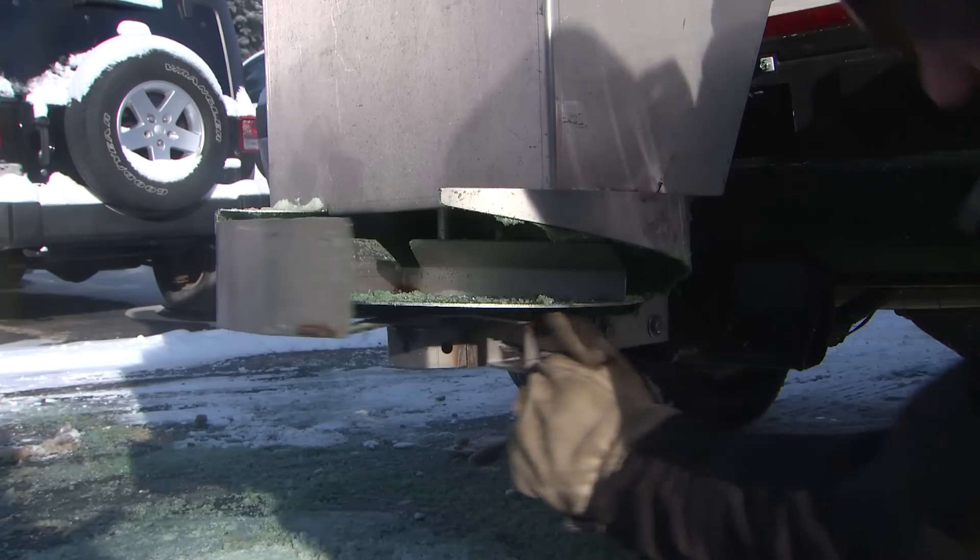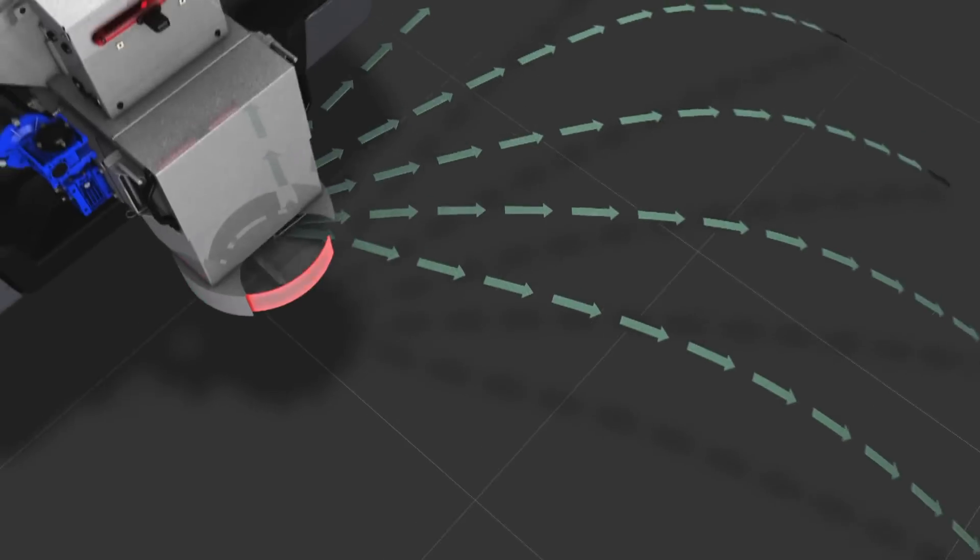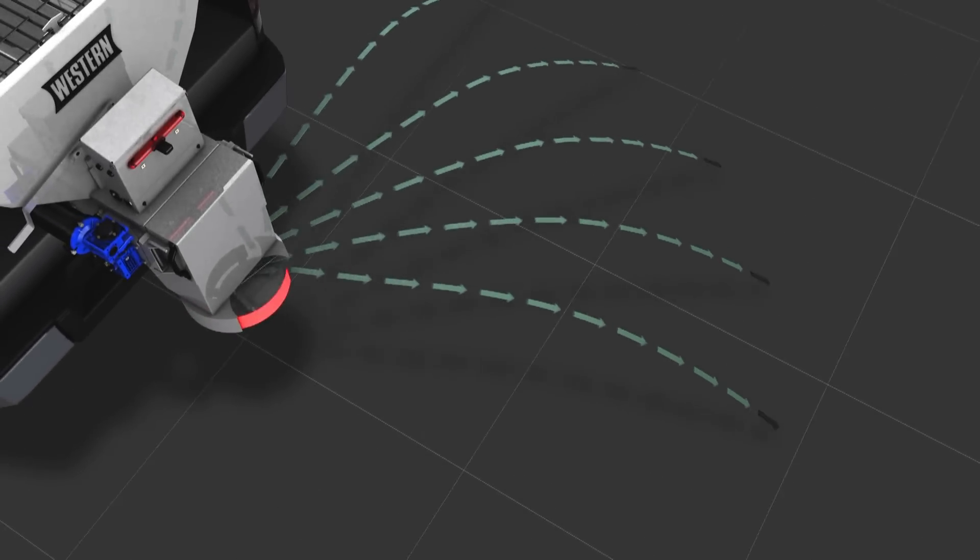And when you need to control the spread pattern, the new deflector shutter design allows you to put material exactly where you need it, not where you don't.